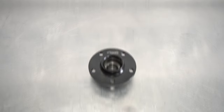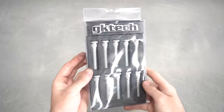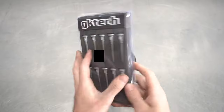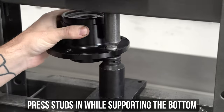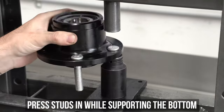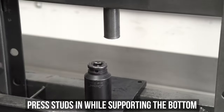Now remember those studs you could add to cart? This is where we will be installing them. These are the extended 12.8mm versions we sell for S13 style vehicles. To install, support the hub with something of choice, then get the press lined up, and press the studs in until they bottom out, one at a time, until you've completed all five of them.